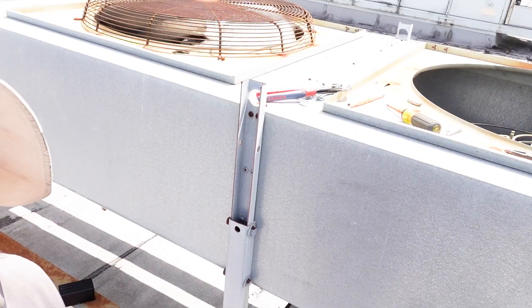This is Eric with Kalos Services and HVAC School, and today we're going to go over some tips on changing condenser fan motors specific to these market condenser applications, but it'll apply to other larger condenser fan motors.